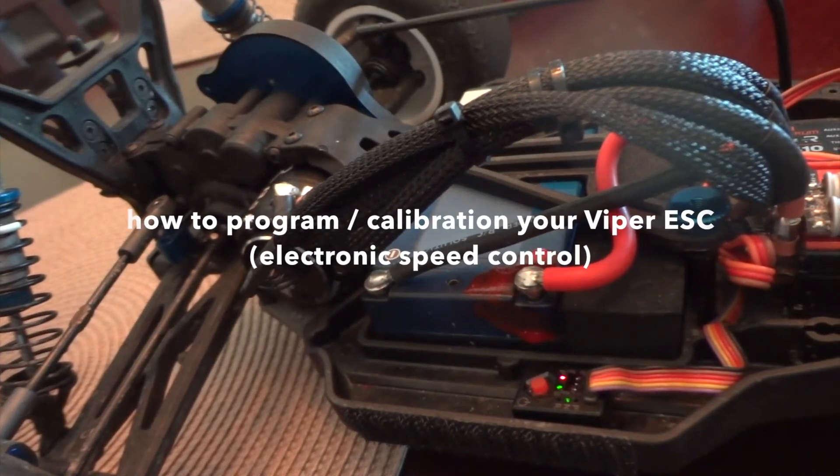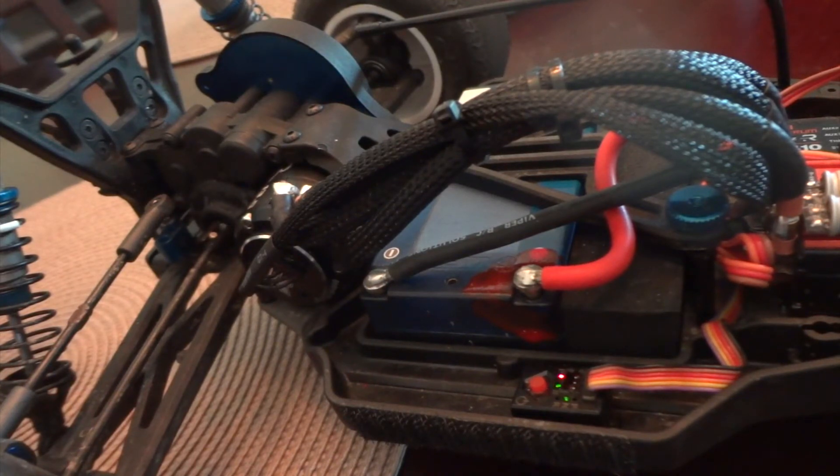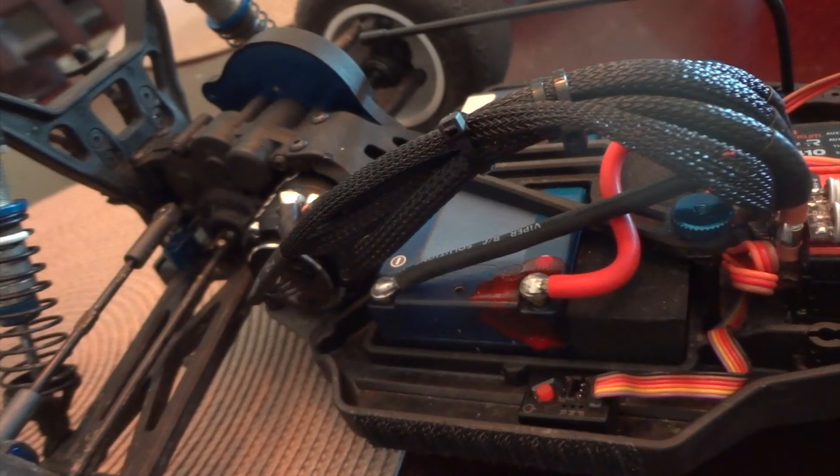Hi, my name is Jonathan Smith. I'm going to show you how to calibrate your Viper ESC to your remote controller. First thing you got to do is shut off your car. Now you can see the car is shut off.